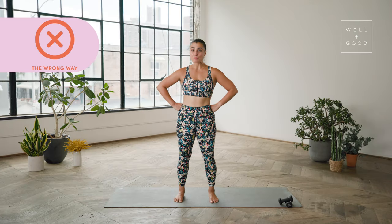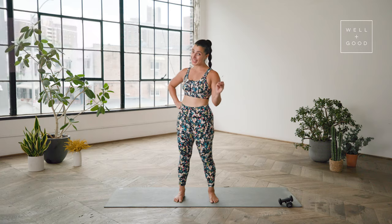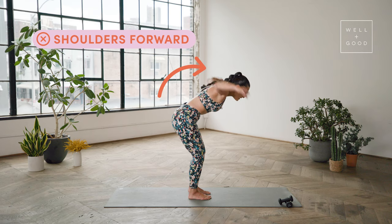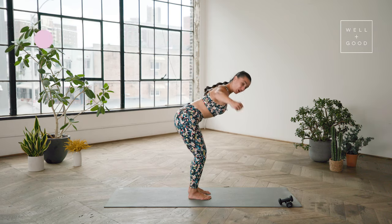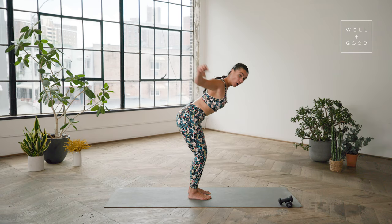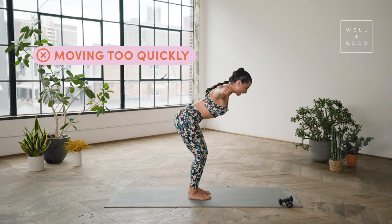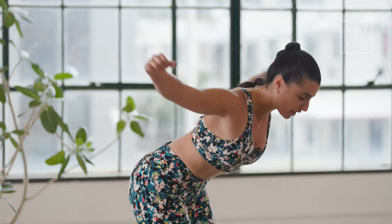Unfortunately, a lot of us perform this exercise incorrectly. For example, many times we're crunching our shoulders forward, just crunching into the neck and really not activating the muscles of the back. We also tend to just focus on using the arms, or moving too quickly, as opposed to really taking our time and trying to activate the muscles of the back to wrap around the spine and strengthen our back and our posture.